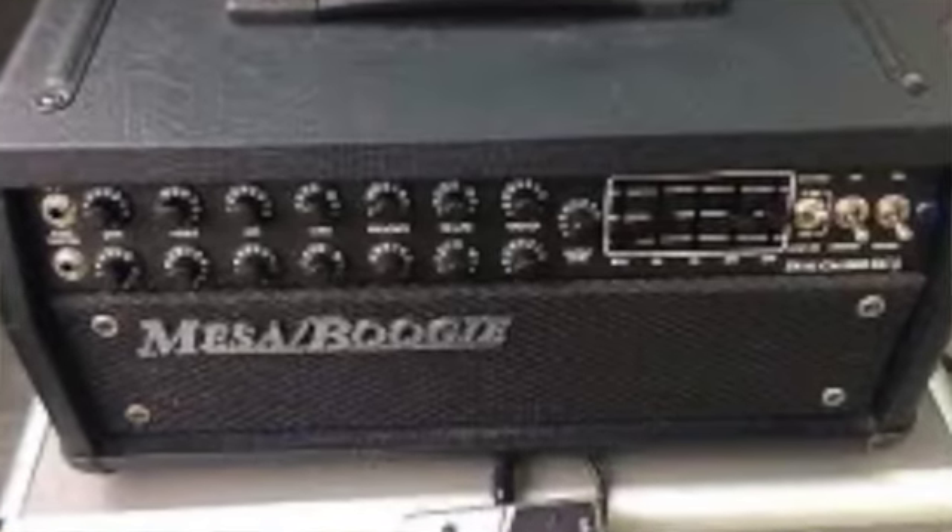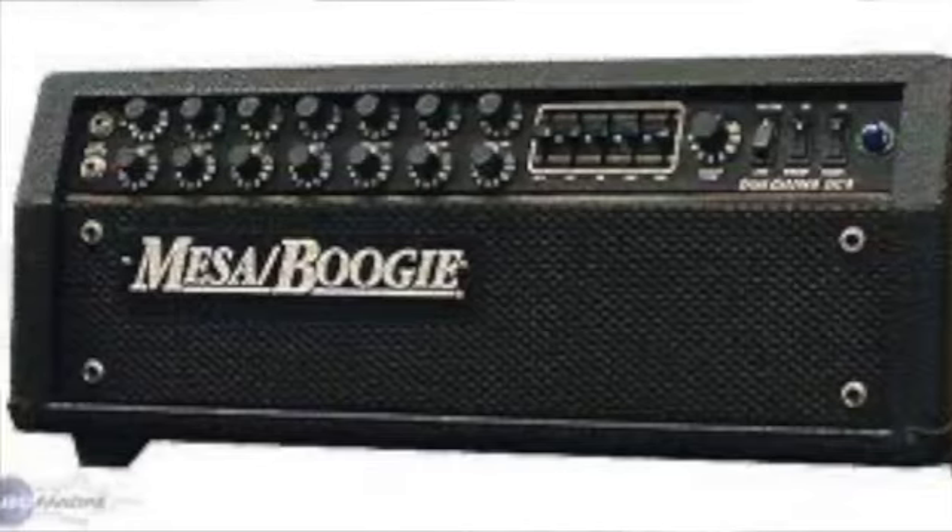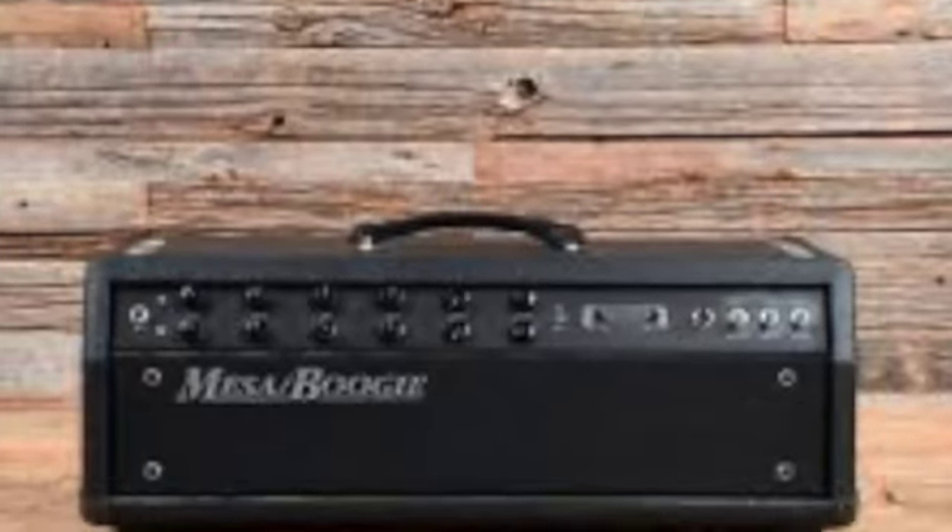So what is the Mesa Boogie Nomad 100? At the time of its introduction, it was a very affordable mid to high gain amplifier and also the third prong in Mesa Boogie's line of amplifiers, which included the Mark series and the Rectifier series. This amplifier is downstream from two other predecessor amps: the first being the Dual Caliber, introduced in the 80s as the DC-3, DC-5, and DC-10, which was then replaced by the F series — I've only ever seen the Mesa Boogie F100 — which was then replaced with the Nomad.